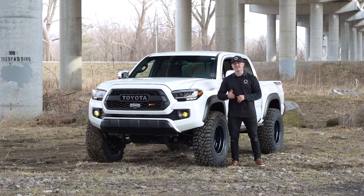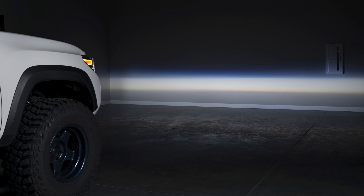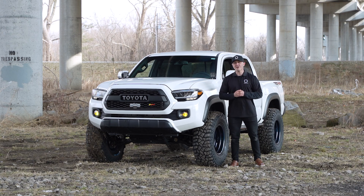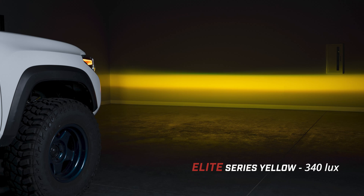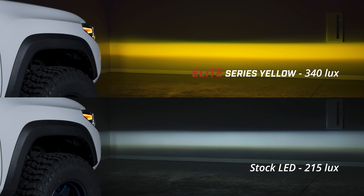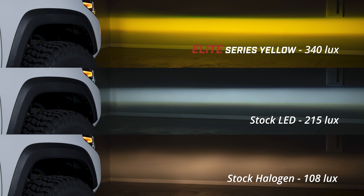What really sets these lamps apart is the patent-pending optic, which delivers an extremely sharp cutoff that meets SAE F3 standards and features a unique BMW-style color banding. When combined with the multi-dye automotive emitters inside, Elite Series fog lamps provide a 58% increase in light output over the factory LEDs, or a 215% increase over the factory halogen bulbs.